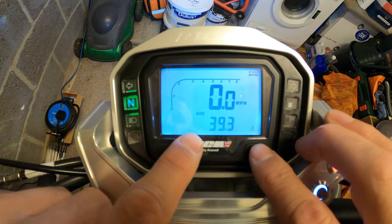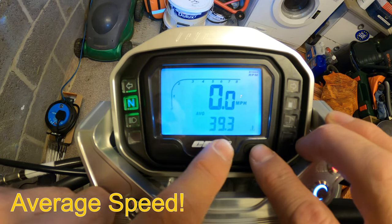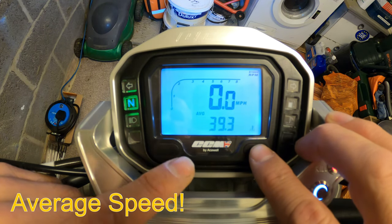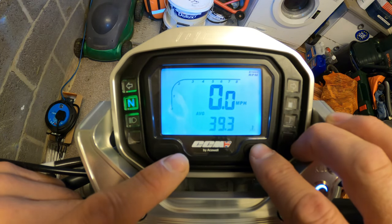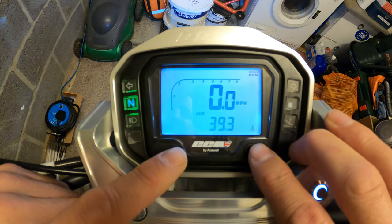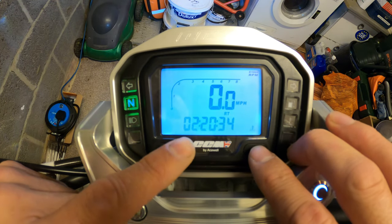Keep going across - average MPG there is 39.3. I've not been riding particularly efficiently, but I think they claim about 56 MPG average.